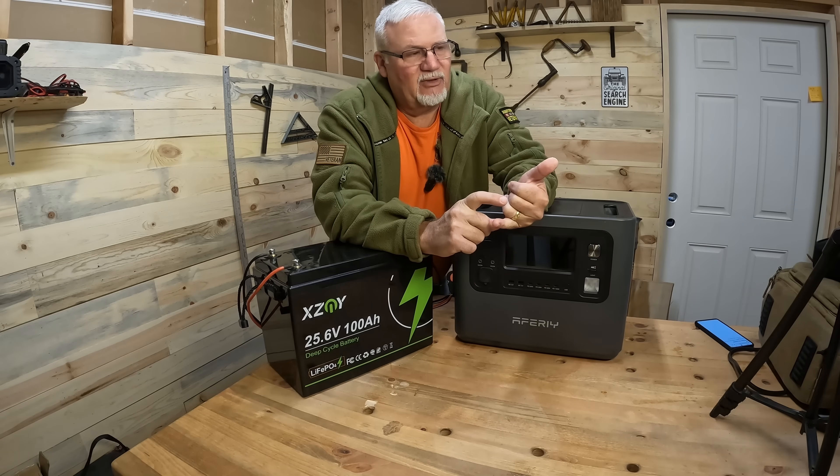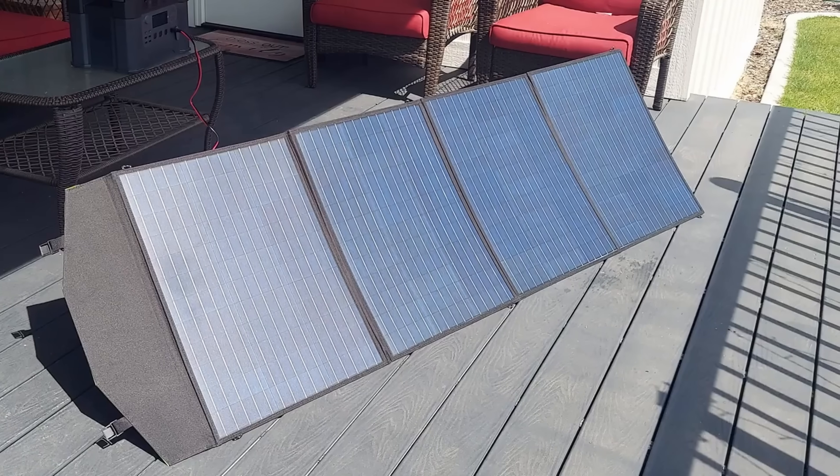The first thing is you need to know what your solar input is on your power station — what the maximum is. Maximum voltage and maximum amperage. That's really important. For example, if you have a power station with a maximum input voltage of 20 volts, then that is really designed for a 12-volt solar panel.